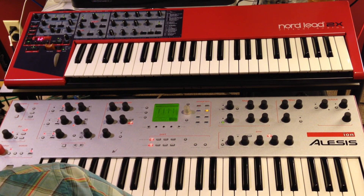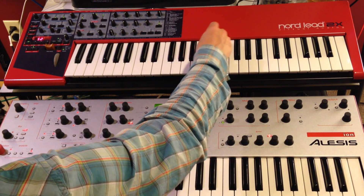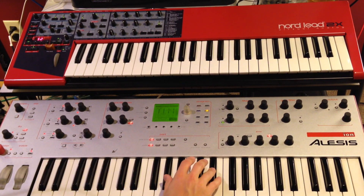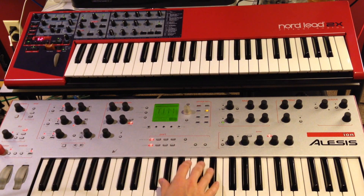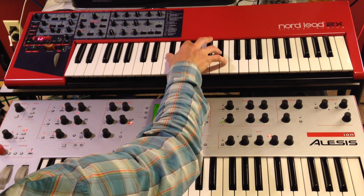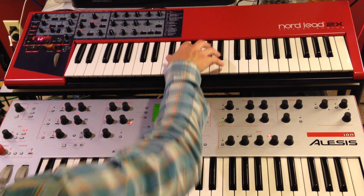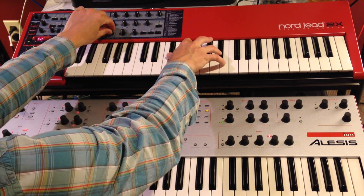First we'll just do the open sound with no filter — filters all the way open. Now we'll do a chord on each with the frequency filter sweep.